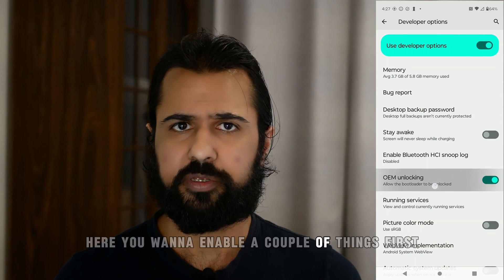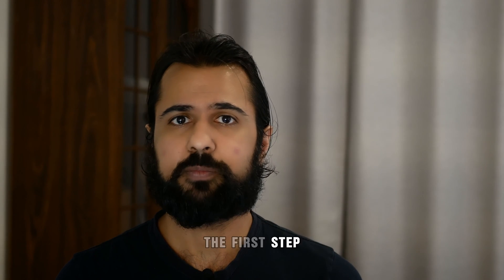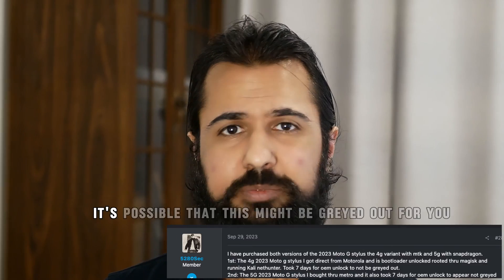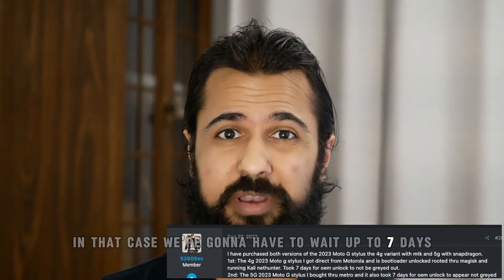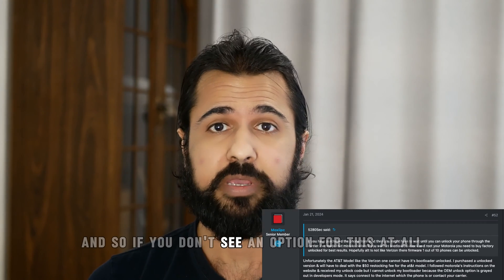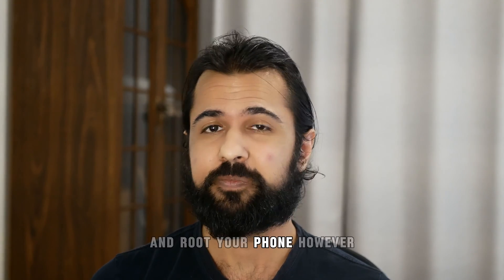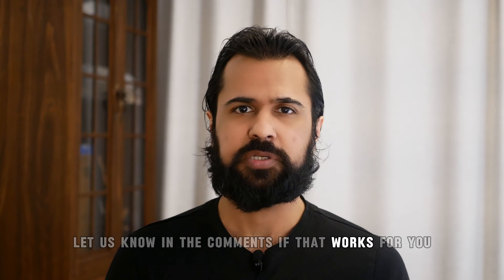Here, you'll want to enable a couple of things. First, it's important to enable OEM unlocking, because the first step we're going to do is unlock your bootloader, so this will allow that to happen. It's possible that this might be grayed out for you — in that case, you're going to have to wait up to seven days connected on WiFi before that option becomes available. Some carriers might also block this option entirely, but there is a potential workaround linked in the description.